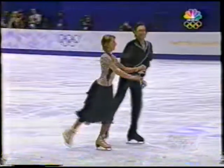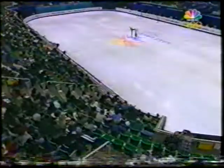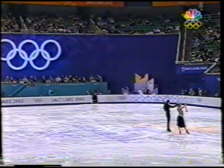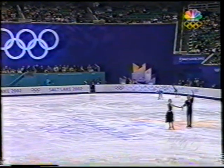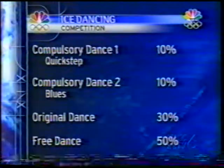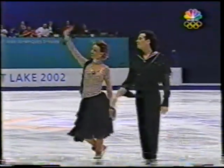Fusar-Poli and Margaglio of Italy with their second compulsory dance. They came in third place after the first compulsory dance — the reigning world champions. There are three days of the dance competition, with two compulsory dances today. Each compulsory dance is worth 10% of the total score. Original dance is 30%, and 50% for the free dance. And 10% does not sound like a lot, but it can haunt you — if you have a low placement in one of the compulsory dances, it can haunt you for the rest of the competition.